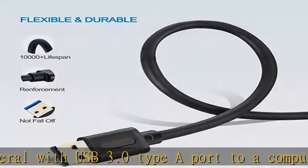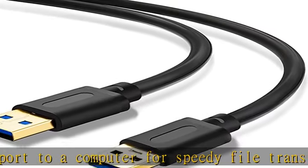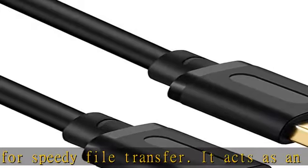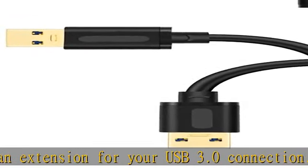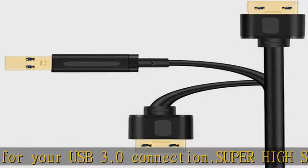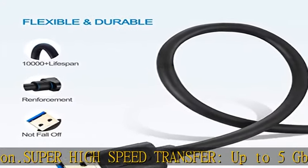Super high-speed transfer up to 5 Gbps SuperSpeed for USB 3.0 data transfer — 10x faster than USB 2.0. Backwards compatible with USB 2.0 and USB 1.1 ports, these cables also allow connection of USB 3.0 devices to legacy USB 2.0 computers.